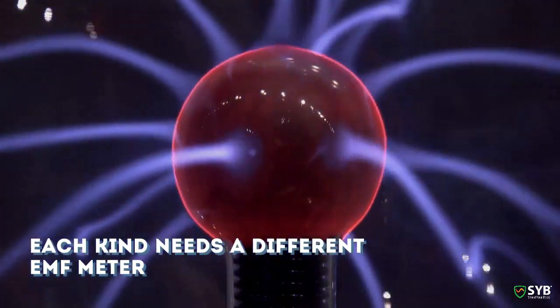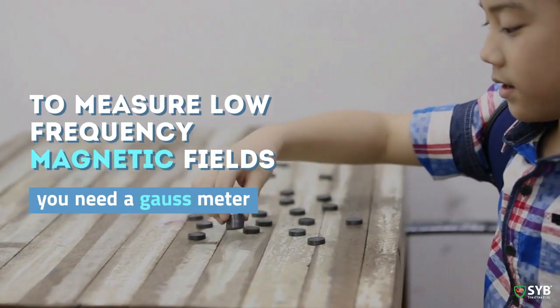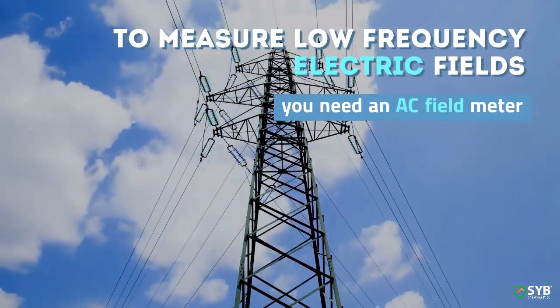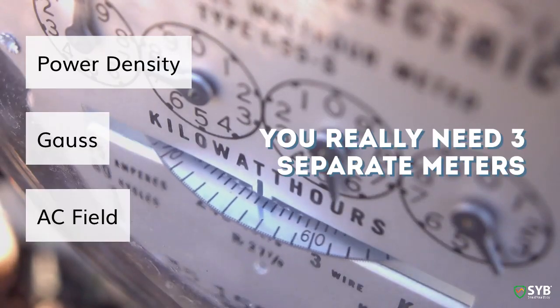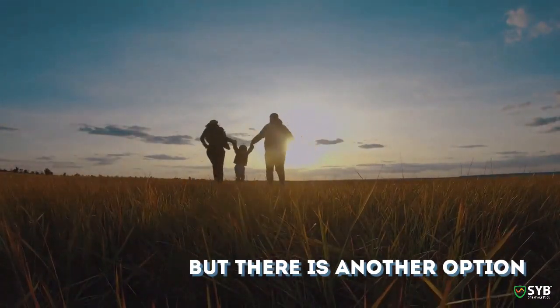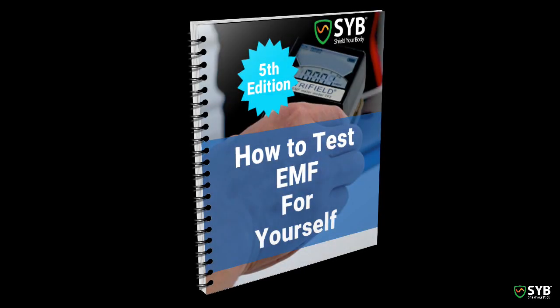To measure each of these different kinds of EMF, you need a different EMF meter. To measure radio frequency radiation, you'll need what's called a power density meter. To measure the low frequency magnetic fields, you'll need what is called a Gauss meter. And to measure the low frequency electric fields, you'll need an AC electric field meter. So to measure all these kinds of EMF, you really need three separate meters: a power density meter, a Gauss meter, and an electric field meter. Fortunately, there's a company that makes a nice meter that measures all three, reasonably accurately, for a reasonable price. It's called a Tri-Field TF2, and it's what I often recommend to customers. If you want some other options, you'll want to check out my ebook on home EMF testing, which has additional meter recommendations.